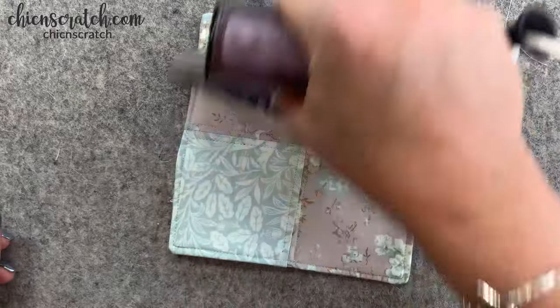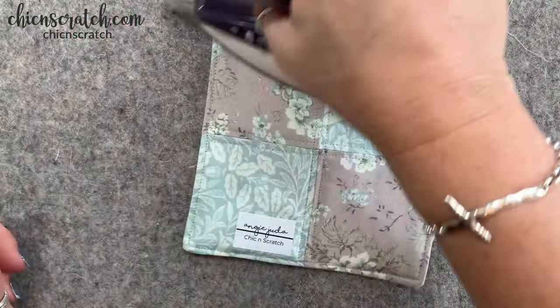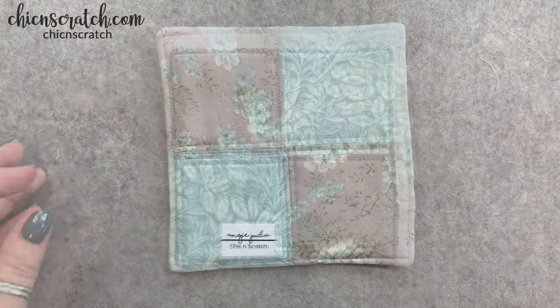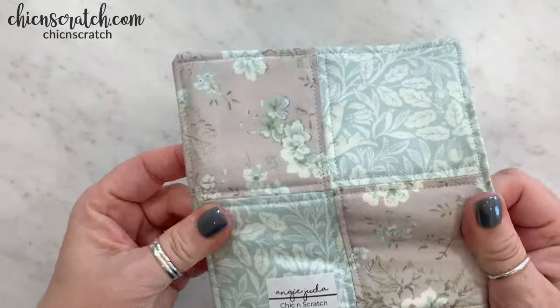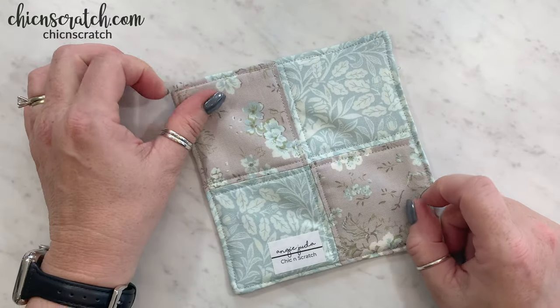That wraps up our mug rug - isn't it pretty? If you have any questions let me know, and I hope you've enjoyed my video. Have a great day, thanks a lot!